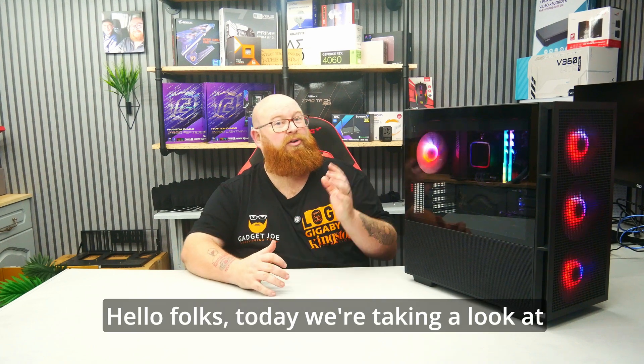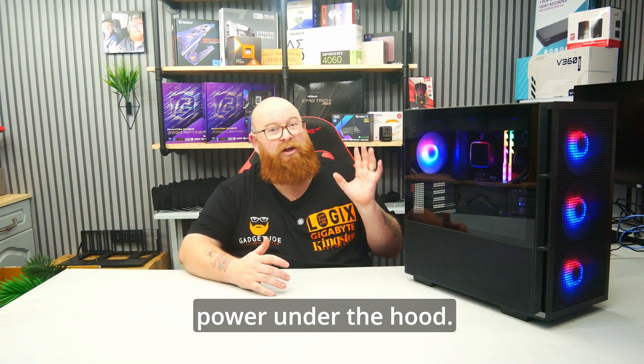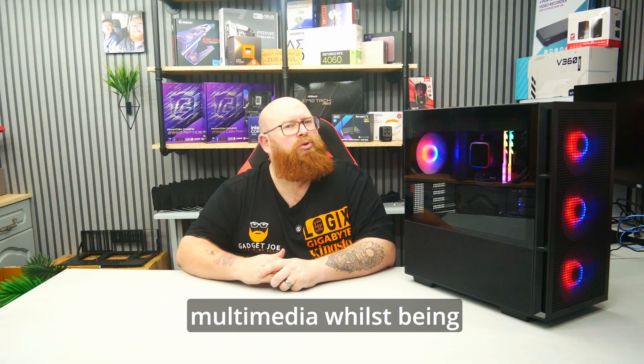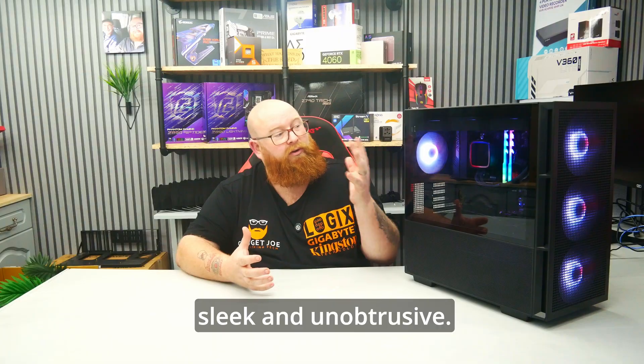Hello folks, today we're taking a look at a PC with some serious power under the hood, built to handle productivity, gaming and multimedia whilst being sleek and unobtrusive.